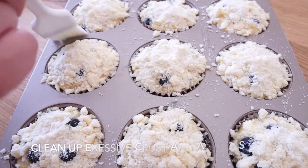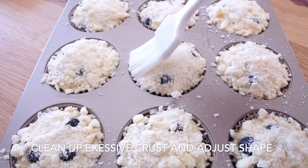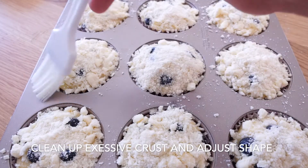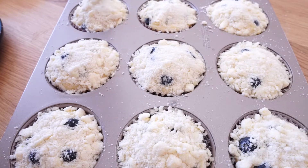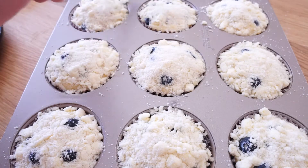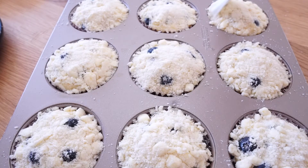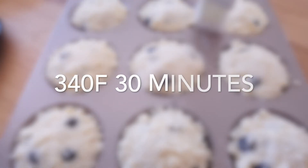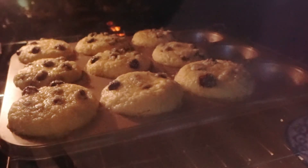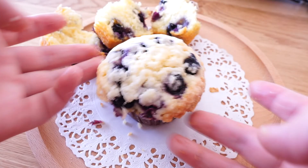Use a brush to get rid of excessive crust and round the shape of the dough — this is how you get a well-shaped muffin at the end. We will bake it at 340°F for 30 minutes. It is also recommended to broil at the end for a few minutes to get a golden color.